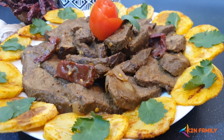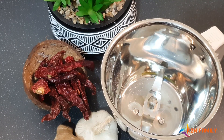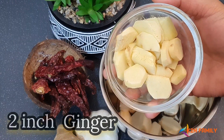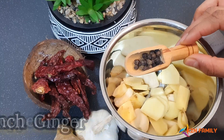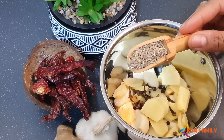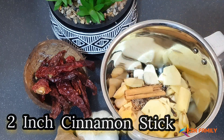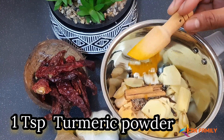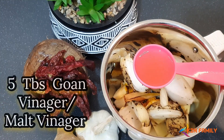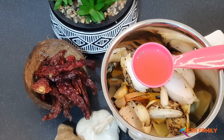Hi friends, today I'm going to show you how to prepare Goan beef roast. The ingredients required are 8 to 10 garlic cloves, 2 inches of ginger, 10 to 12 peppercorns, 10 to 12 cloves, 1 teaspoon of cumin seeds, 2 inches of cinnamon stick, 1 teaspoon of turmeric powder, 1 large roasted onion, and 5 tablespoons of Goan vinegar. If you don't have Goan vinegar, you can use apple cider vinegar or malt vinegar.